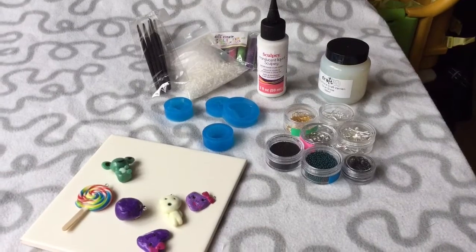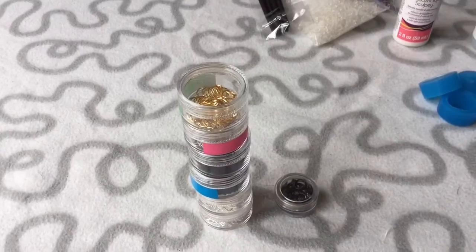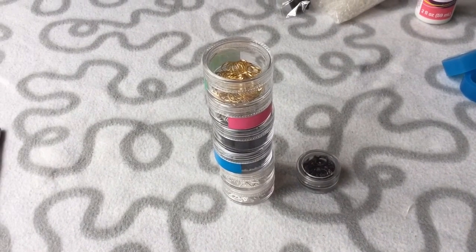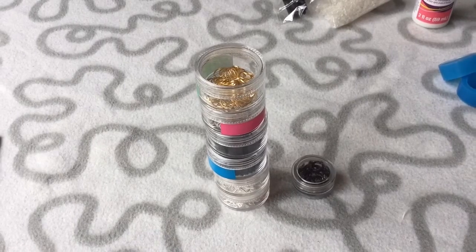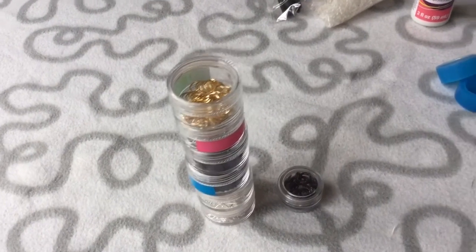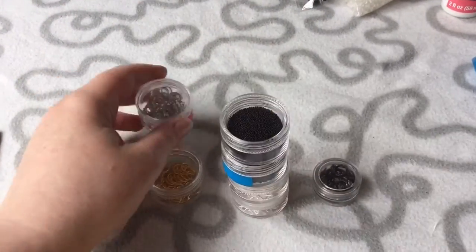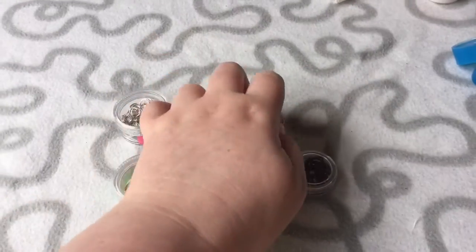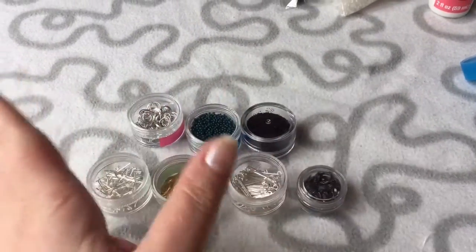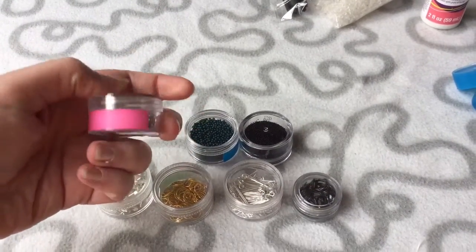I haven't made anything but I've been shopping, so here we go. The first thing I bought was this little stack of plastic containers. They were from a shop called Primark in the UK and they were a pound for all of them. I thought they were stuck together but when I got home I realised they were separate, which is more practical. They came with little labels which I really liked, so I can write sizes on them.